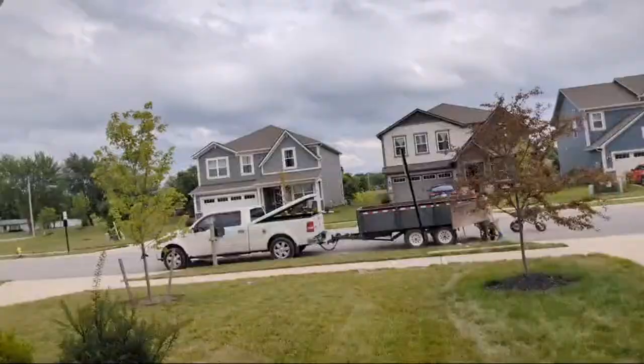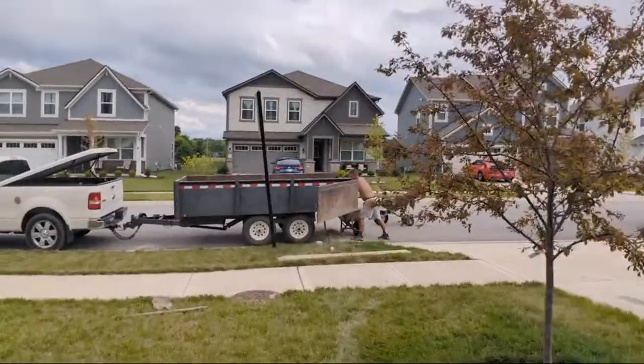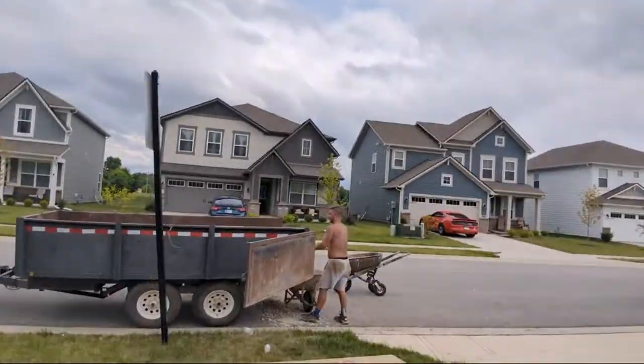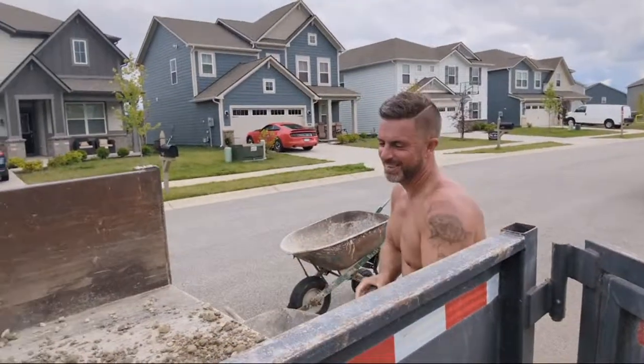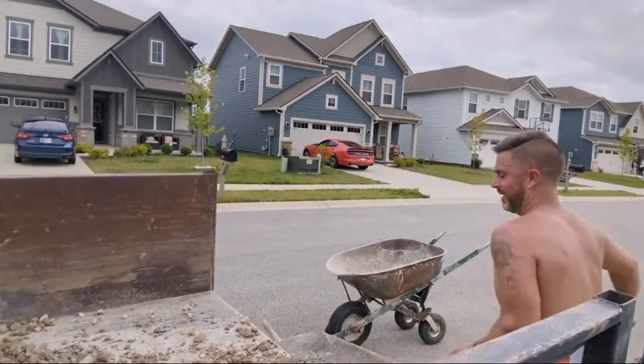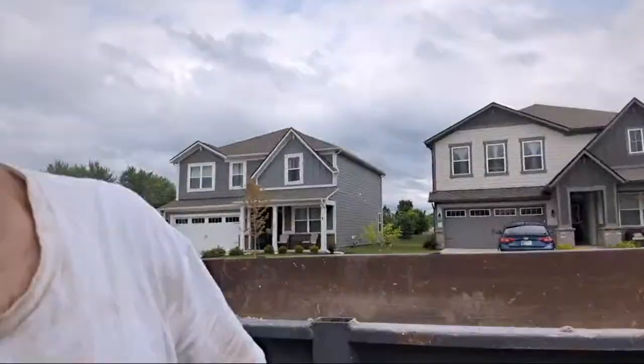Who runs the compactor? That'll be Mike — Mike will run that. I'm supposed to be wheelbarrowing gravel in right now, but I'm not. I got to introduce you to Drew. Do you guys remember Drew? We're allowed to work with our shirts off in Indiana — don't worry about that. He was on my channel when I very first started it. Me and Drew started doing concrete together when we were greenhorns.